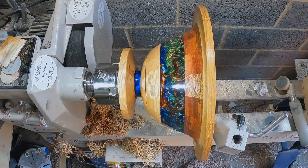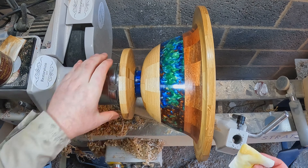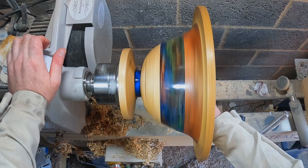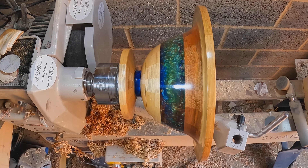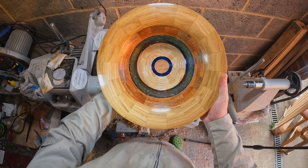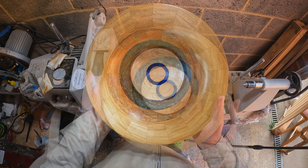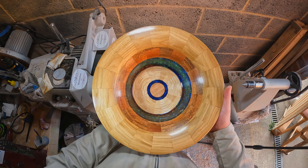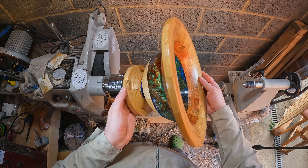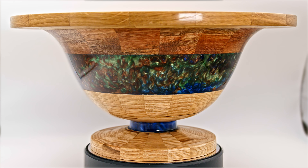And to finish, Hampshire Sheen gloss finishing wax — two coats buffed to seal and protect the surface. And that's it, another project finished and I really like this one. As I said at the beginning, this was a collection of spare segmented rings from other projects — they were never meant to be put together — but the end result looks great. The three different wood species sit well with one another, complemented by the three-color resin in the midsection and pedestal, and I'm really happy with how it turned out.